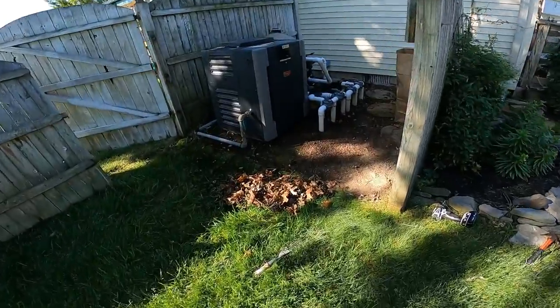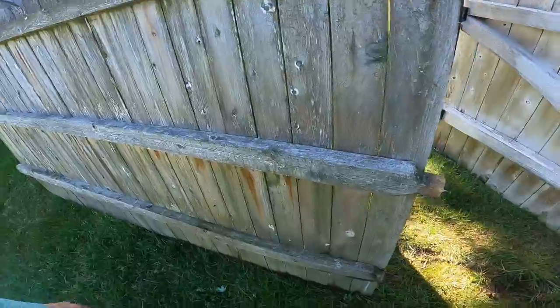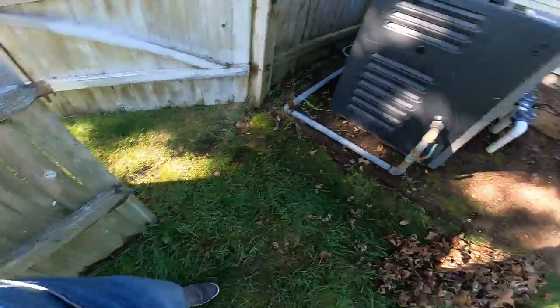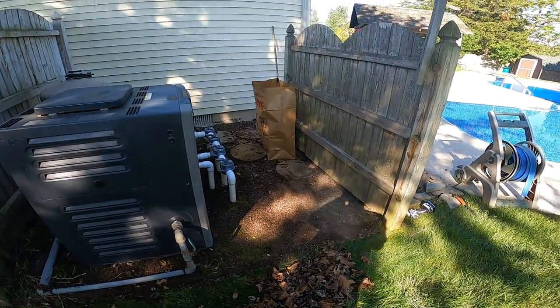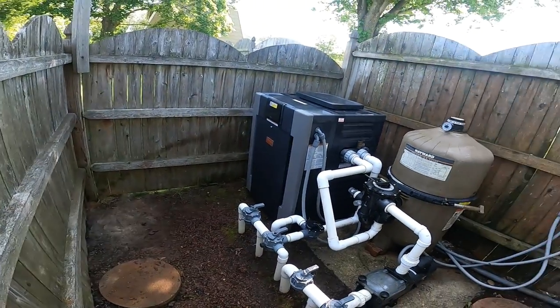Project in progress, 20 minutes in. Figured the only way to get back there was to remove that section of fence, which they remove when they put this heater in anyway. Just an update — the power washer is not fixed.